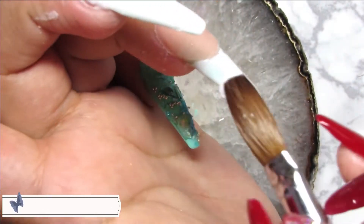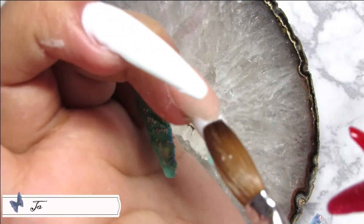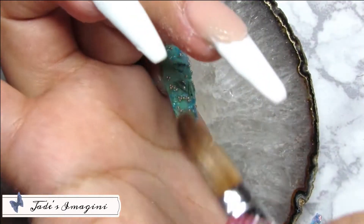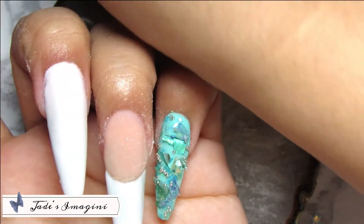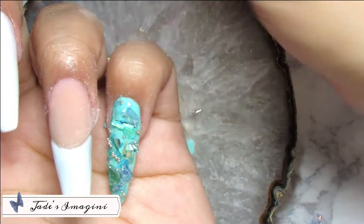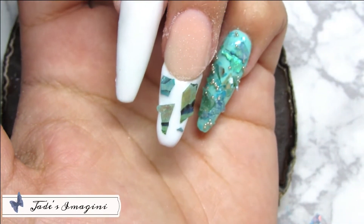Volviendo a la uña anular, me estaré asegurando de aplicar muy bien el acrílico en las esquinitas de la sonrisa. Una vez esté contenta con la cobertura del acrílico blanco, estaré procediendo a aplicar pedacitos de abalón, pedacitos de concha quebrada miniatura y también caviar en color plata sobre este pedacito de French.